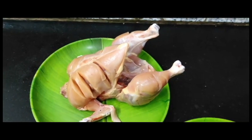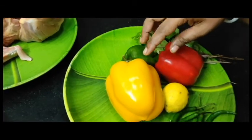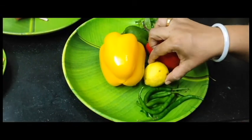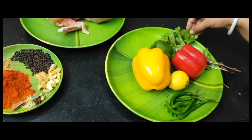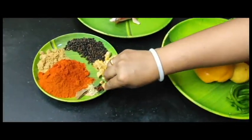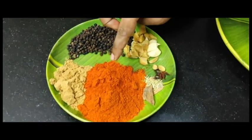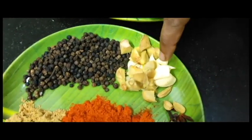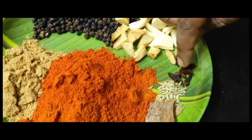I am going to cook in a pressure cooker. Add 3 colors of capsicum, add 1 lemon, 4 tsp of ginger, and 1 gram of ginger.